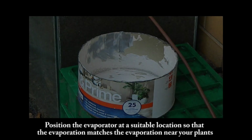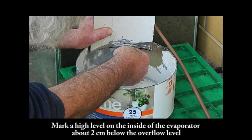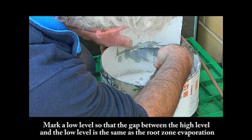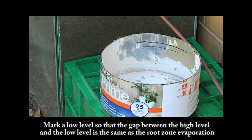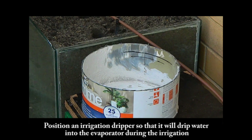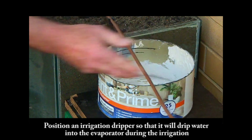Step 5: How to set up the evaporator. Position the evaporator at a suitable location so that the evaporation matches the evaporation near your plants. Mark a high level on the inside of the evaporator about 2cm below the overflow level. Mark a low level so that the gap between the high level and the low level equals the root zone evaporation — 11mm for my evaporator. Position an irrigation dripper so that it will drip water into the evaporator during irrigation.